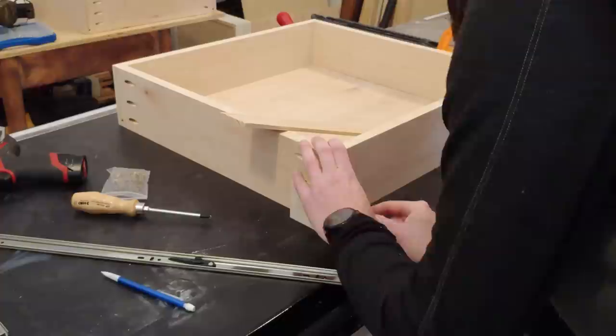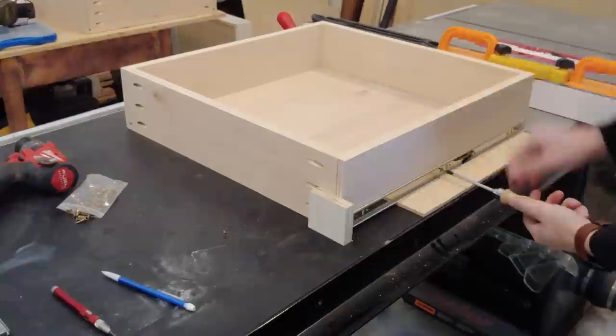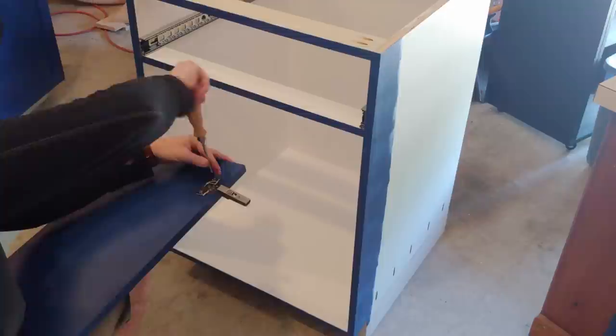Next, I needed to attach the inner slides to the sides of the drawer. I set the slide on some of my ¼ inch trim so that the drawer would sit just a little bit above the stretcher when installed, maximizing drawer clearance. This slide is installed just like the outer slide — mark the holes, punch and pre-drill them, and screw in the slide keeping it flush with the front of the drawer.